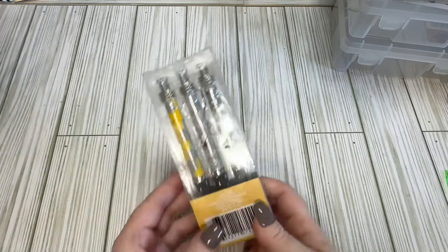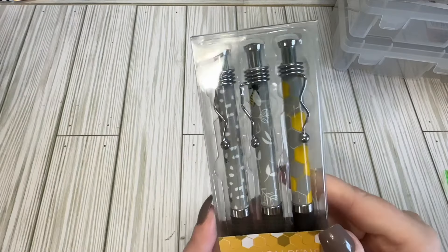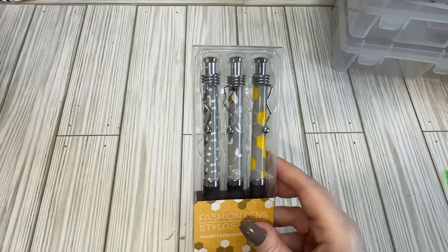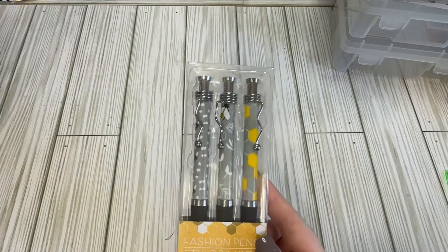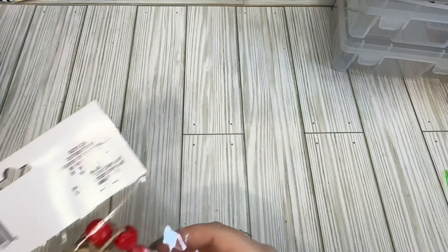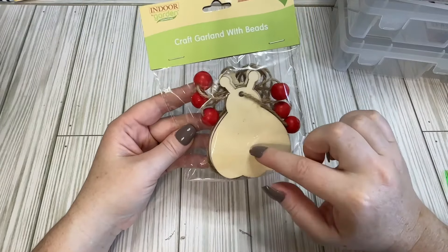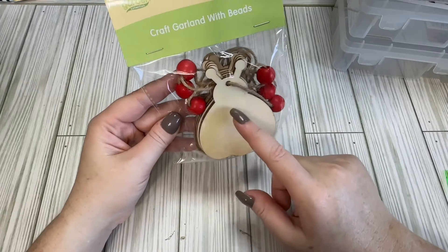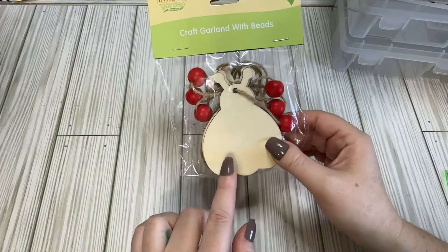I found these little bee fashion pens. There are three different designs and they have bees on them. I only found one pack so I'm on the hunt for more because I think they're cute and they'll be perfect for some swaps. I also found this ladybug garland with beads — it's just these little wood pieces, but I feel like you could make it into a bee if you wanted to. I'm going to play with these and see what I want to do.